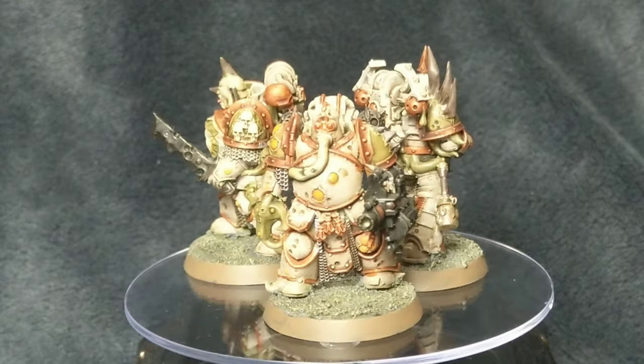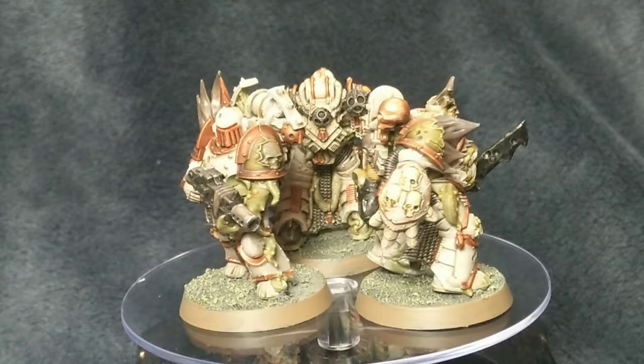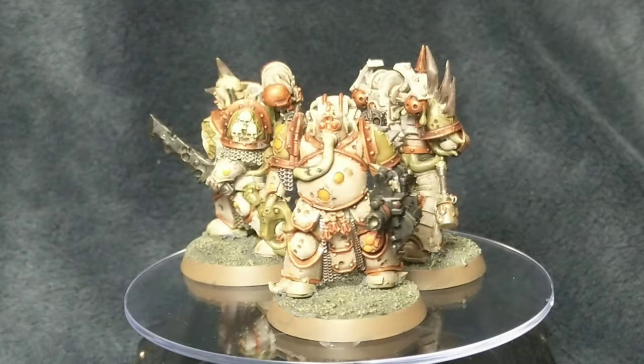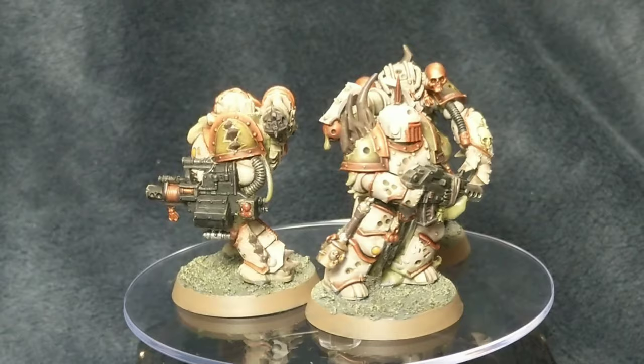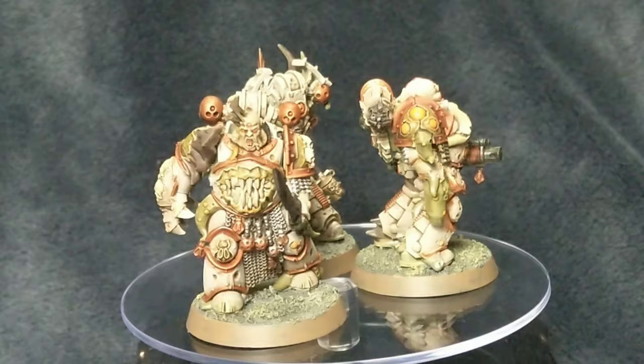The metalwork - so chain mail, certain parts of the guns and all the silver metalwork is Bolt Gun Metal with a wash of Agrax Earthshade to dirty it up a bit. The bronze or brass armour trim is all Screaming Bell, and I used an Agrax Earthshade wash to dull down the shine on it. On the shoulder pads you can see Death Guard Green, and also on the tentacles of a couple of the miniatures I used Death Guard Green on those as well, just to keep the colour scheme really simple.